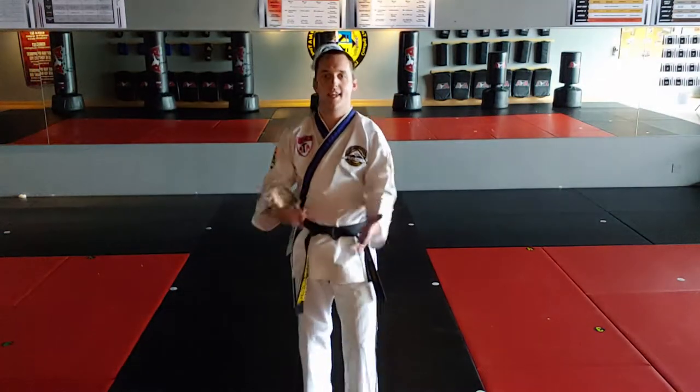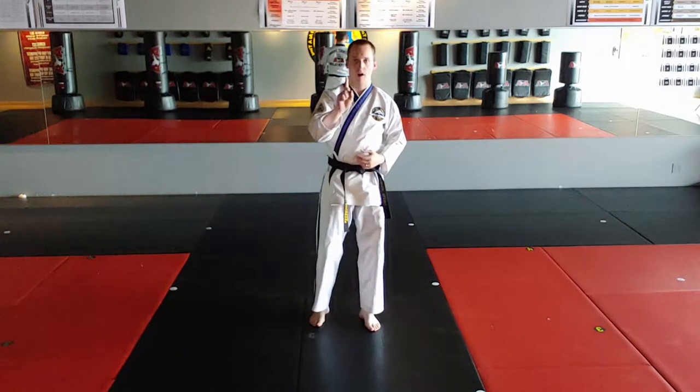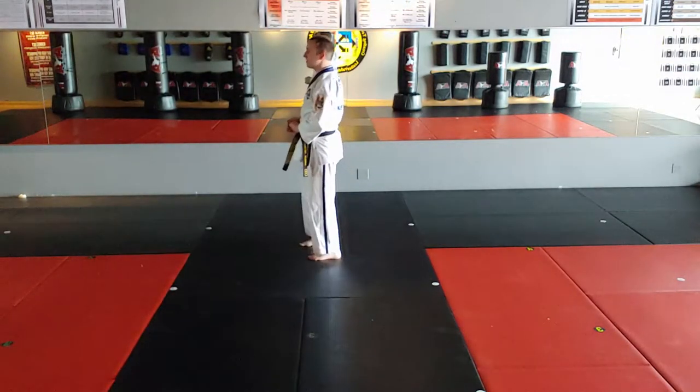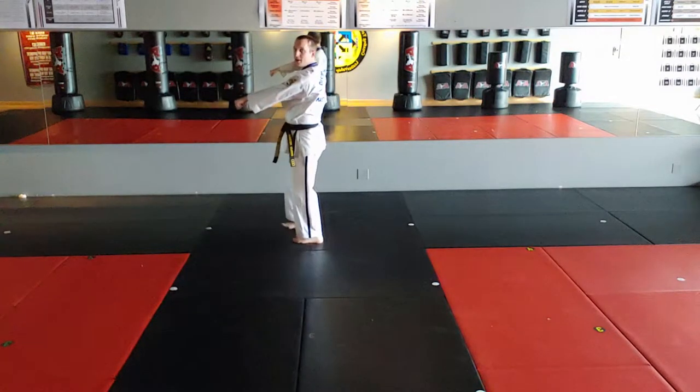Hey everybody, let's go over the second half of Brown Belt Form, Chung Joon 1. We finish the first half on move 22 with a left punch. So, you start here.